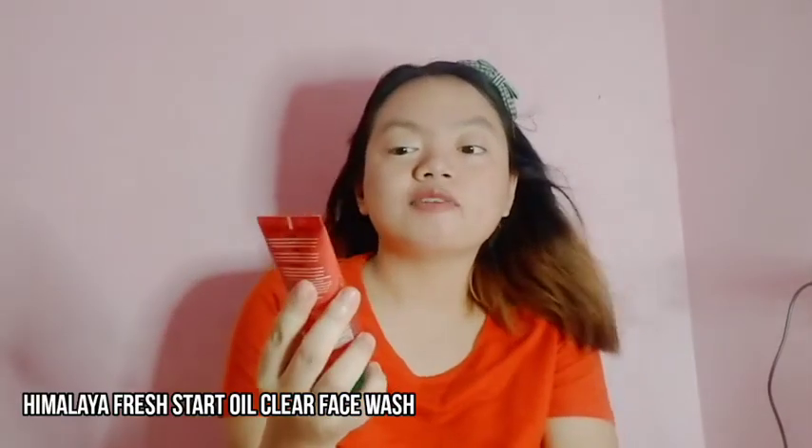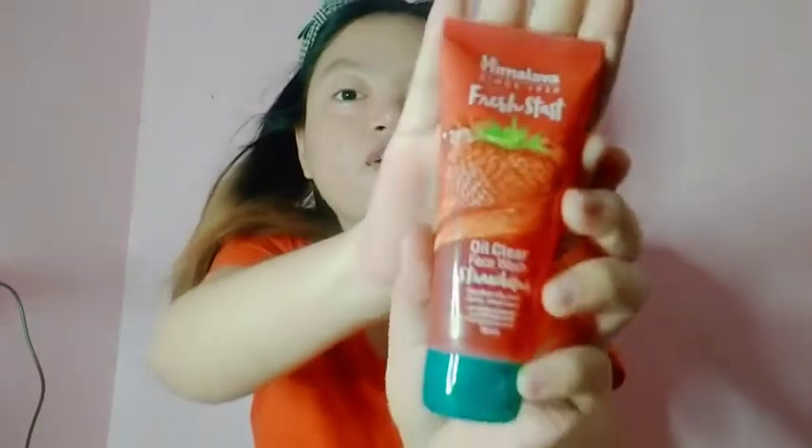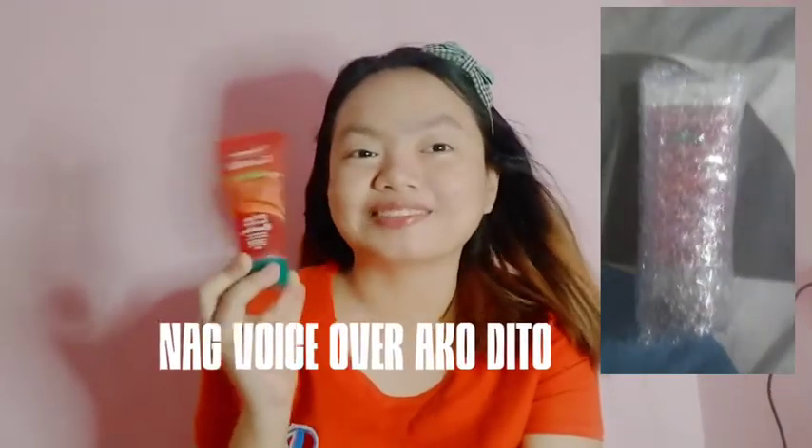Next naman, papakita ko sa inyo is itong Himalaya Fresh Start Oil Clear Face Wash — strawberry. Ito yung favorite ko gamitin kasi oil skin ako, so ang ganda gamitin nito. And sobrang bango guys, ami strawberry! Price niya is 45 pesos. Ang shop niya is Himalaya PH. Naka-bubble wrap pa siya so safe yung product.